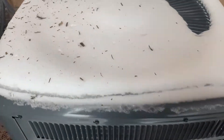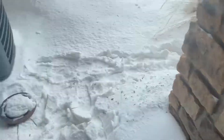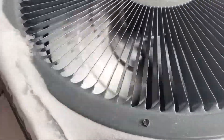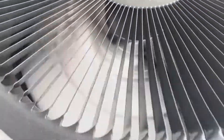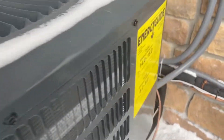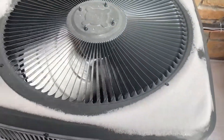Copeland scroll compressor. Oh, this one just turned on. This is a 14-year-old unit.